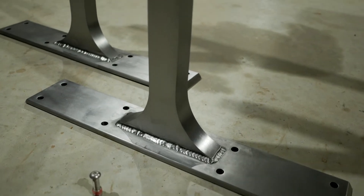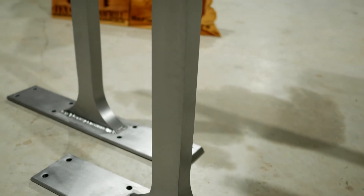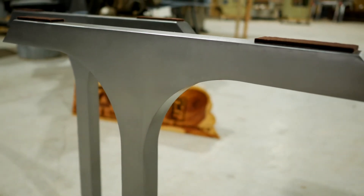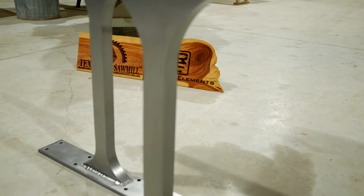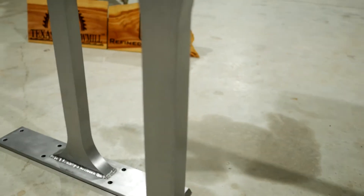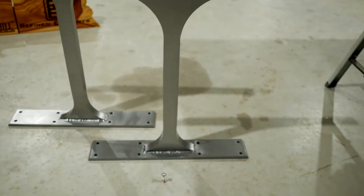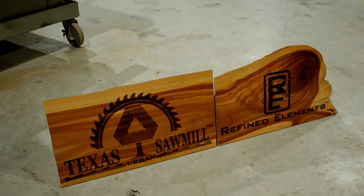This is a 120 to 180 grit surface finish, which results in a nice satin look — not too bright. We can brighten these up to a mirror finish, but there's quite a bit of labor involved and the price reflects that. This is my favorite finish; it almost looks like nickel to me. Once again, we do offer stainless and bronze as well.